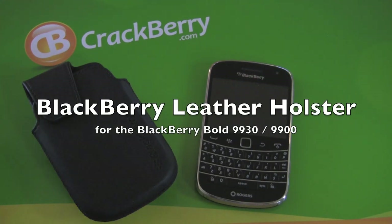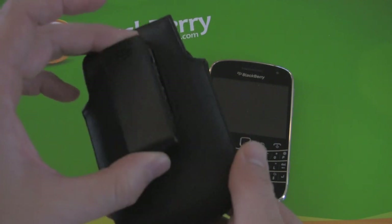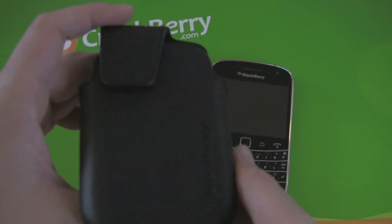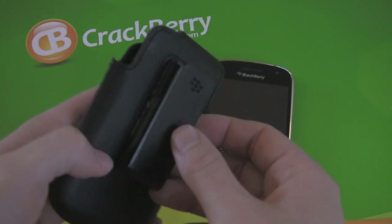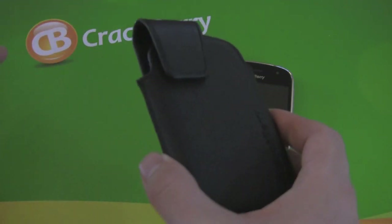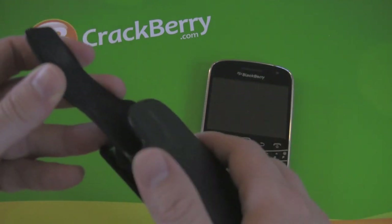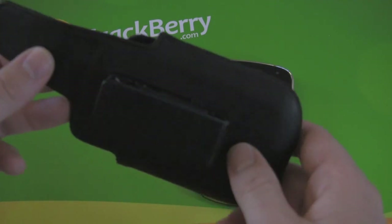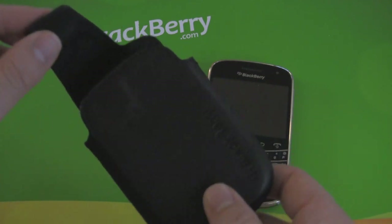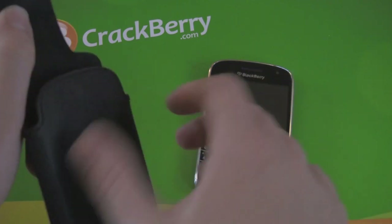Hey everybody, Kevin here for Crackberry.com, taking a look at the BlackBerry leather holster for the BlackBerry Bold 9900 and 9930. This is the one that actually came in the box with my 9900 from Rogers. I'm not sure if every carrier out there is giving a case away with it, but if they're not you should still take a look, or if you just need a replacement or anything. This is your standard traditional BlackBerry leather holster.